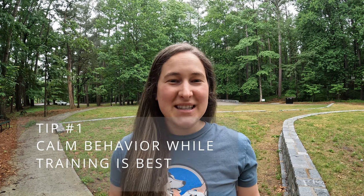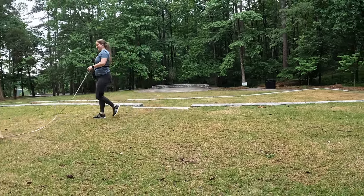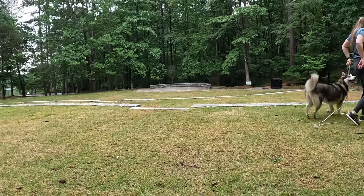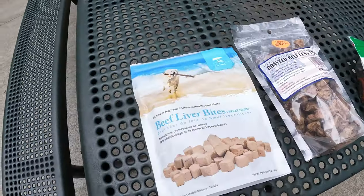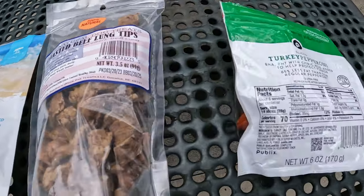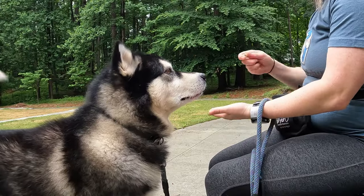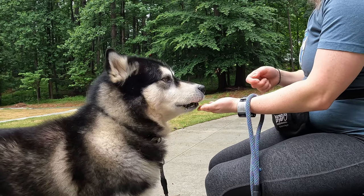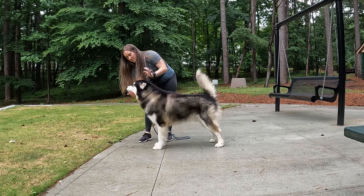Let's go over some common problems or challenges that clients encounter as they begin to work on this behavior. The first is that training is really exciting, and generally speaking, we want the chin rest to be a calm behavior. You might need to play around with how much exercise your dog gets ahead of time or even your treat value. If hot dog is your dog's favorite treat, try working on this behavior with something like kibble so that excitement isn't quite as high. The energy level your dog brings to a training session can be tied into the behavior, so calm training in practice can also mean calmer chin rest behaviors in practical use.